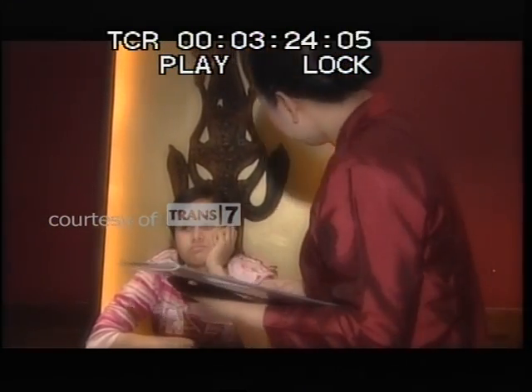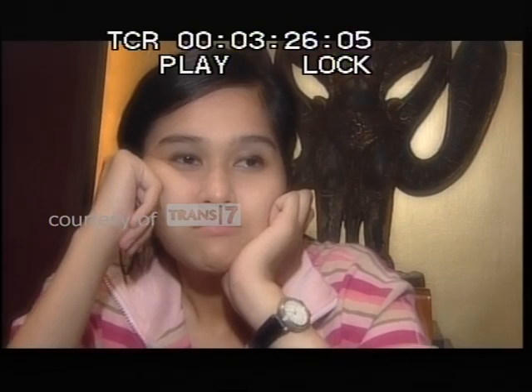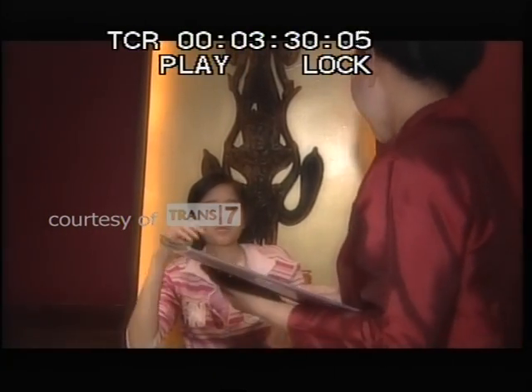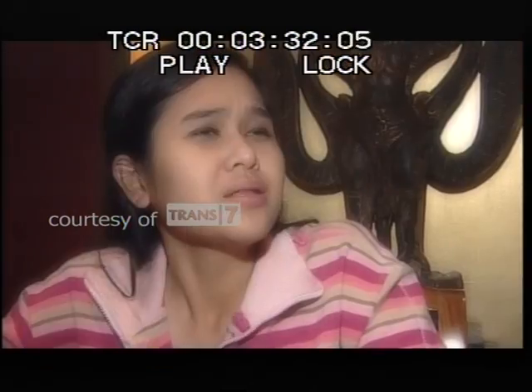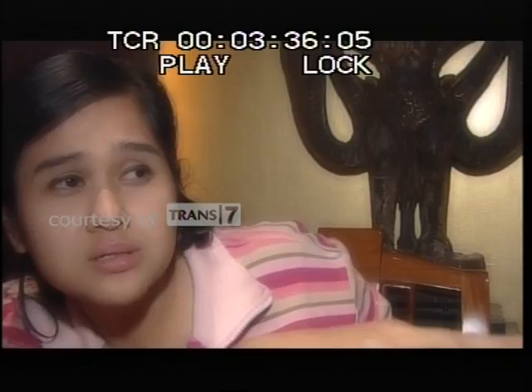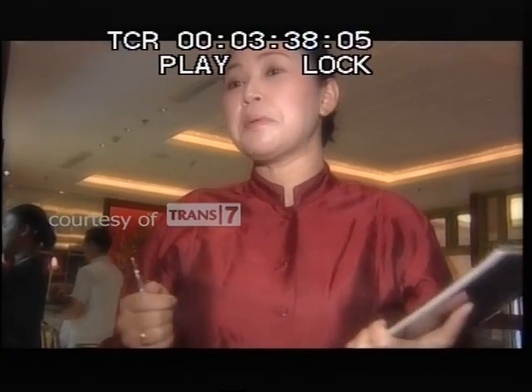Selamat siang, mbak. Bisa dibantu? Maaf, mbak. Saya lagi lihat-lihat, ada makanan enak. Kayaknya itu makanan apa di situ, mbak? Dan rasanya yang mau, popol kita, mbak.